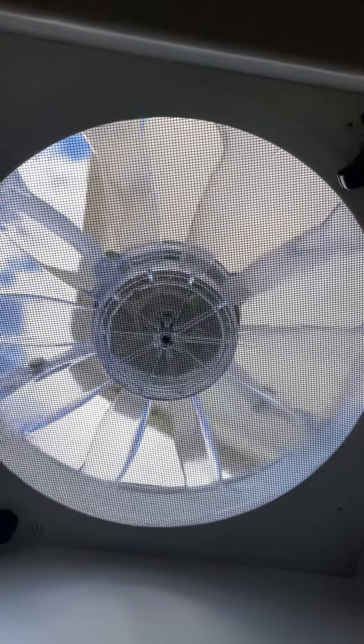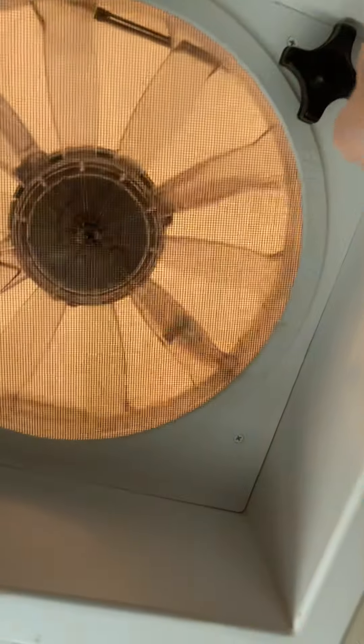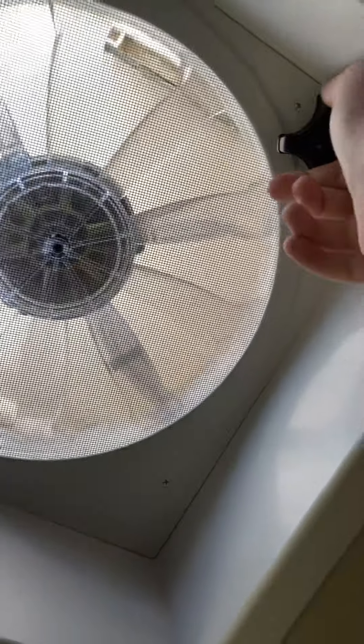Hello viewers, this is a fantastic vent fan. When I close it, it does kind of have an orange tint. So you can see it kind of has an orange tint, and I'm cranking it up.